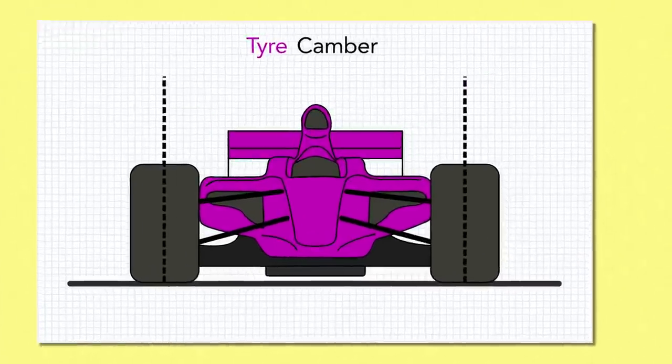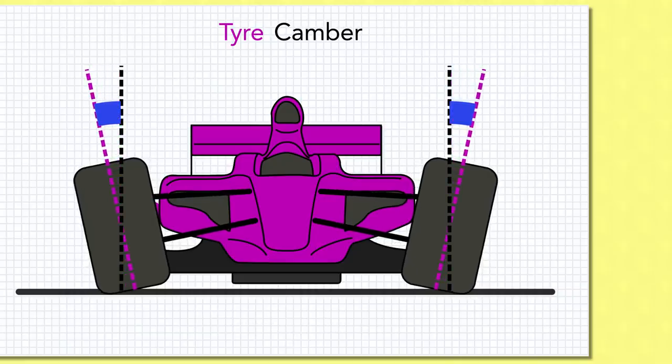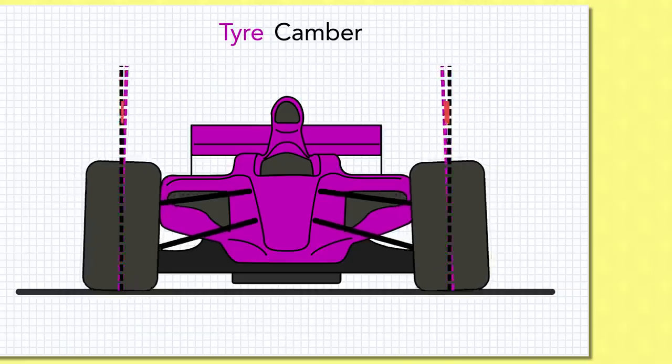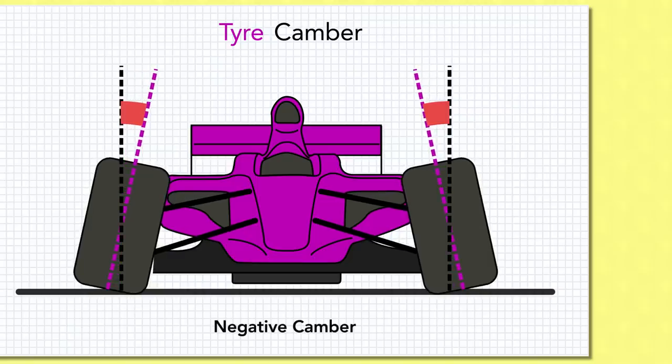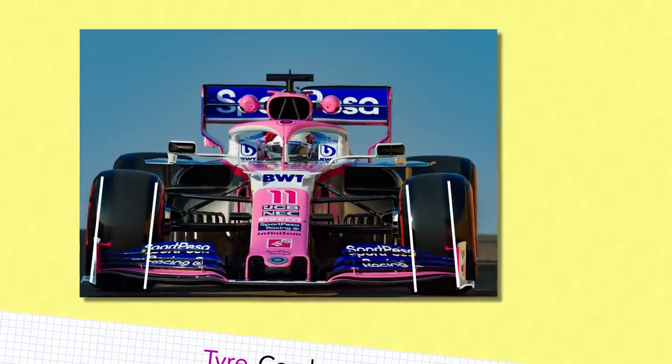Tyre camber then. Tyres that are strapped onto the suspension to sit perfectly aligned with the vertical are said to have neutral or zero camber. Angle the top of the tyre outward from the car and that's positive camber. Angle the top of the tyre in towards the car and that's negative camber. Negative camber is what you'll see on the front tyres of racing cars, usually set somewhere between 0 and 3.5 degrees, though I'll be exaggerating this angle in the video just to make everything a little bit clearer.